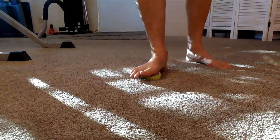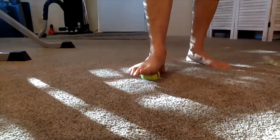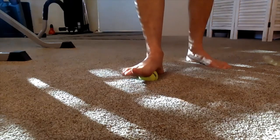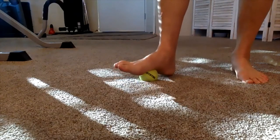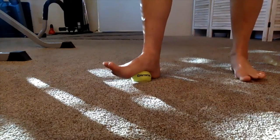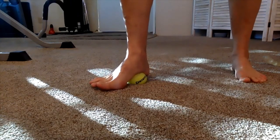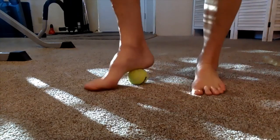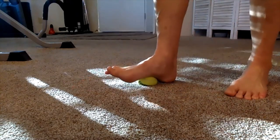Then come over to the big toe mound — it feels so good. Then go down the middle. This is usually the more tender area of the foot. Once you get back to the heel, just come straight up the foot.